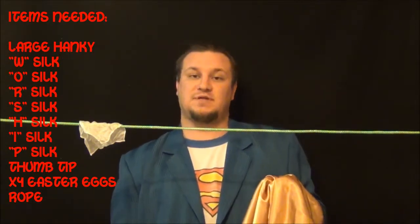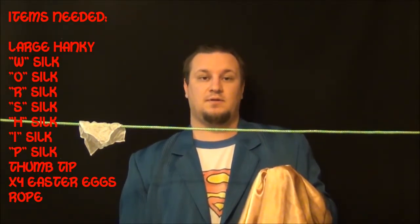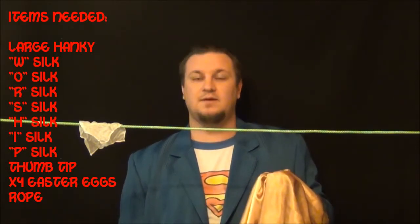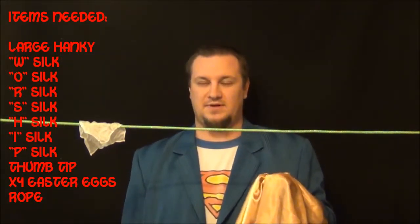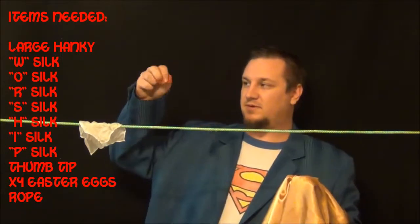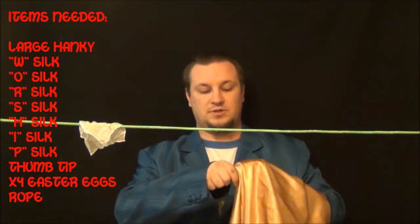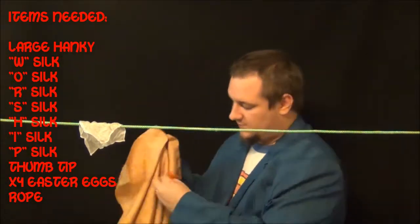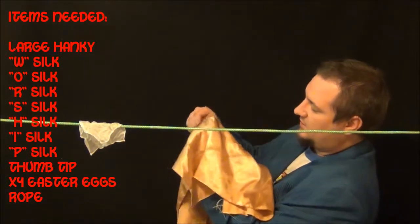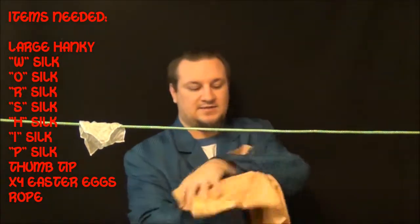When I drop the thumb tip into my pocket, I also pop open the first egg on the right side. Then I grab the red one — the red one that's loose. Ball it up into your hand, and you're switching this. What you want to do is push the silk in your fingers into the other hand, which is still concealing the red, and push that silk into your hand as you turn it around. So now you've got the same setup with the new color up.